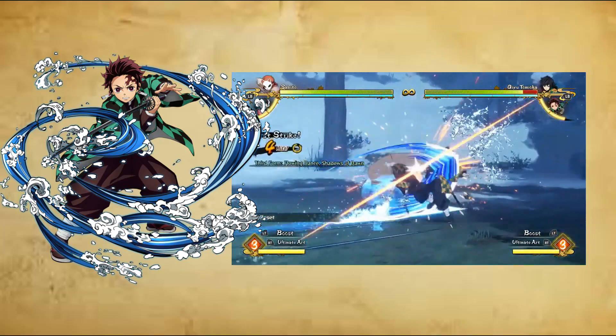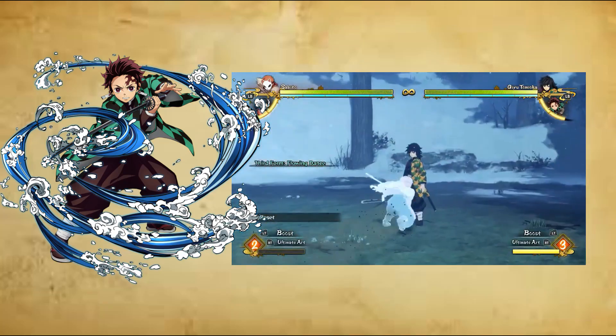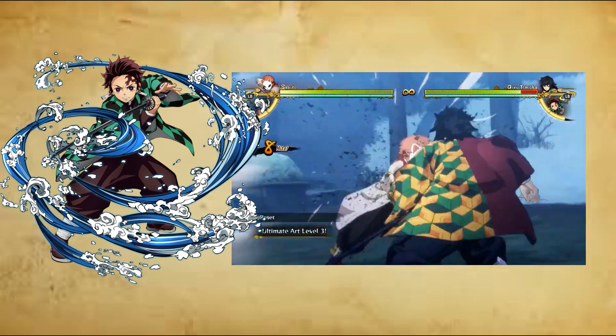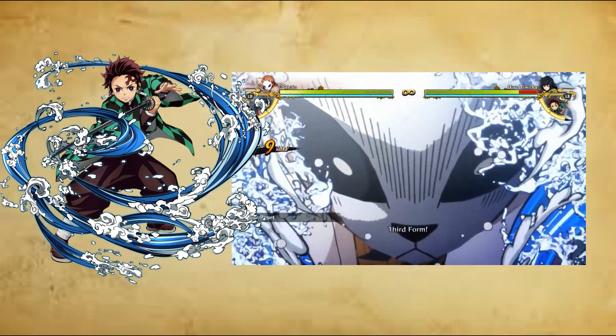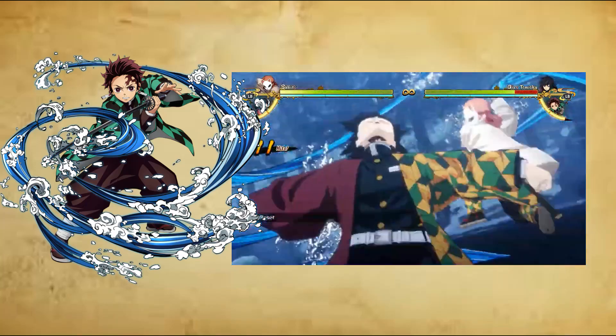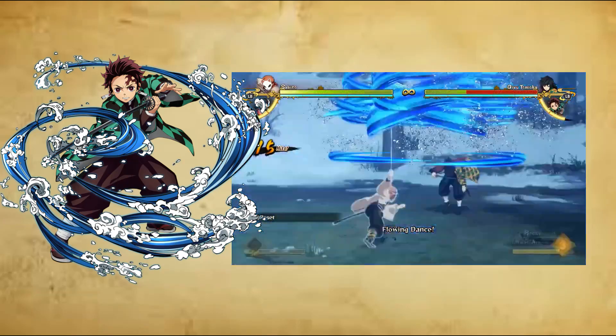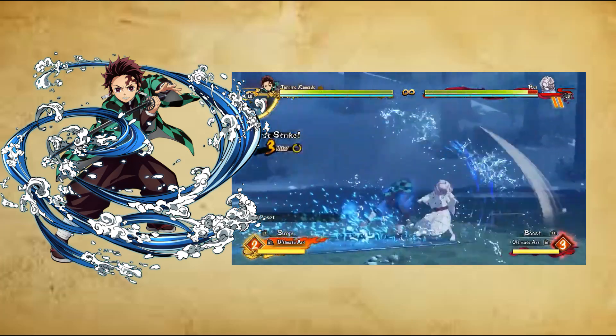This breathing style was originally created by one of Yorichi Tsujikuni's students who attempted to learn sun breathing, but due to not being as innately talented as Yorichi, they were instead taught and trained an alternative personalized breathing style that focused on their strengths and weaknesses, eventually becoming water breathing. It is said to be the most common breathing style among demon slayers due to being the easiest to learn for beginners.